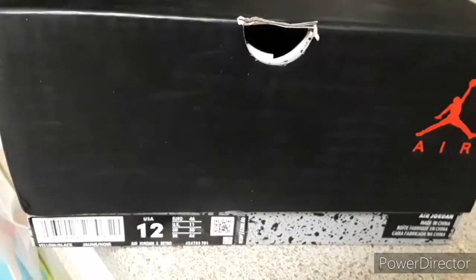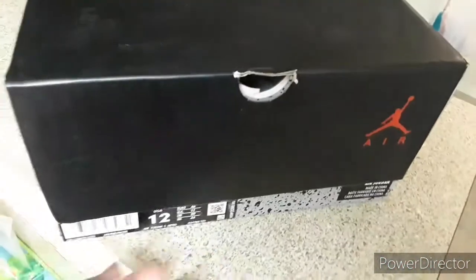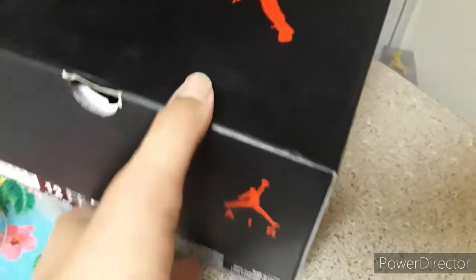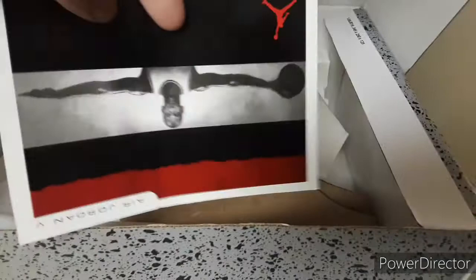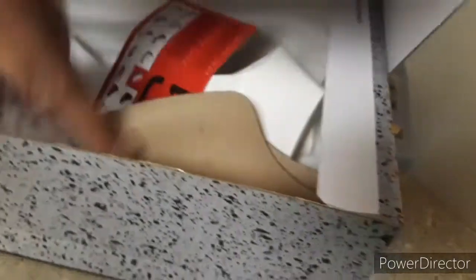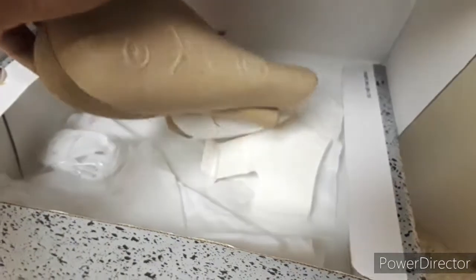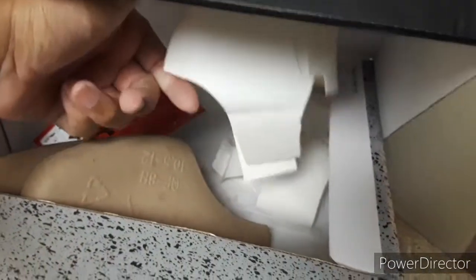Another flaw is the box — it's the wrong box. The box is supposed to have the silver Jumpman on it with a shiny black and gray design, but this is just a regular Jordan 5 box. They also sent the wrong card — this is not the Tokyo card. It did come with extra laces and some shoe trees, but inside the shoe there's just white paper.